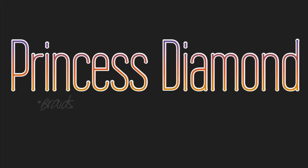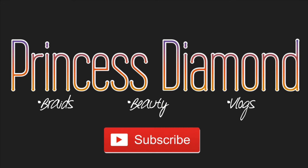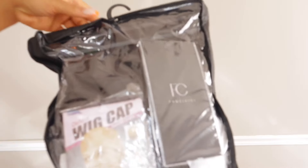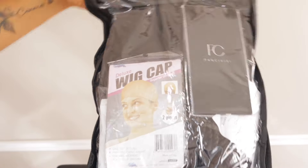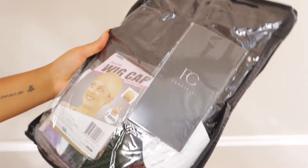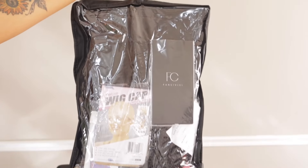Hi YouTube, it's Princess Diamond, welcome or welcome back to my channel. Today I'll be installing a braided wig. This video is sponsored by Fancy Vivi.